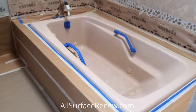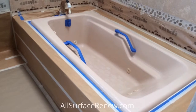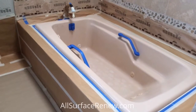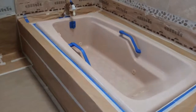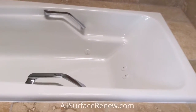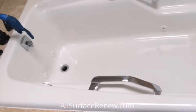Now we're going to refinish it. When we have it done, I'm going to show you what it looks like with all the protection off. We have finished with this project and you can see it's very nice and glossy.